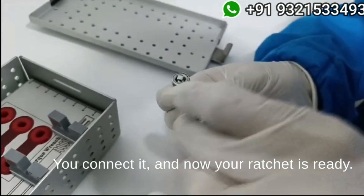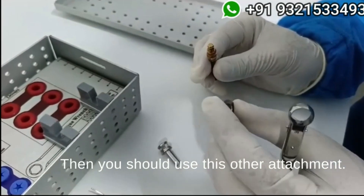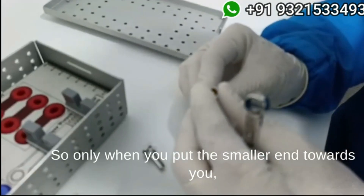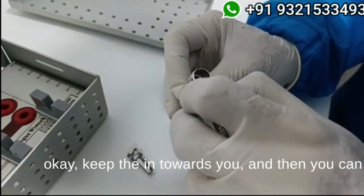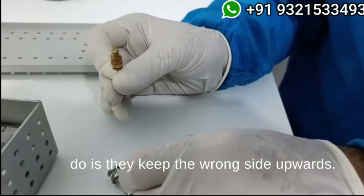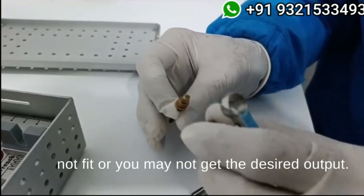Now if you want to ratchet the expansion screw, you should use the other attachment. Again, the smaller end should be towards you — only when you put the smaller end towards you can you easily slide and use the ratchet. A common mistake people make is keeping the wrong side upwards, and then when you put the ratchet it will not fit or you may not get the desired output.